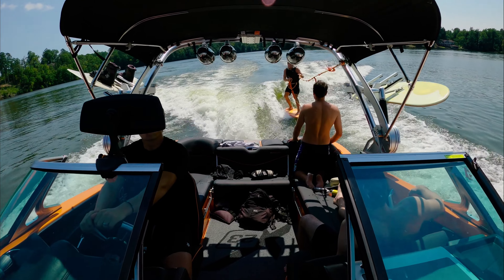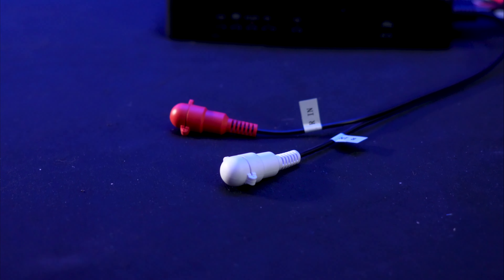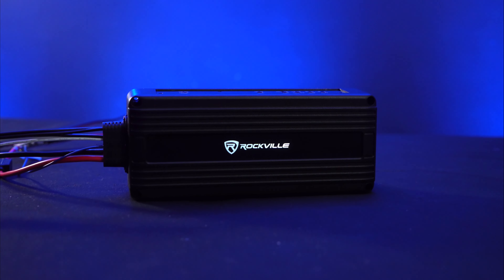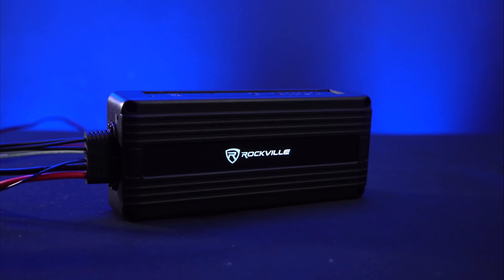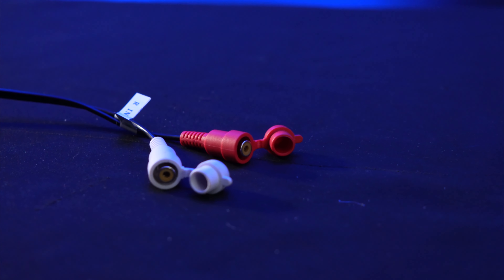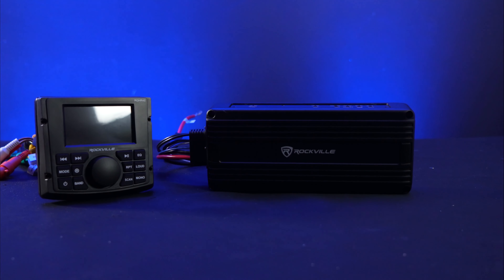Switch this switch into high-level input mode to use the amplifier as a high-level input. This allows you to pull signal directly from the speakers already ran in your vehicle. Since all inputs and wiring are sealed and covered, this amp will keep moisture and dirt at bay — your amp stays protected rain or shine.